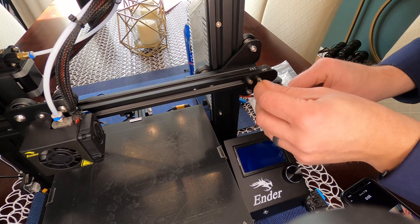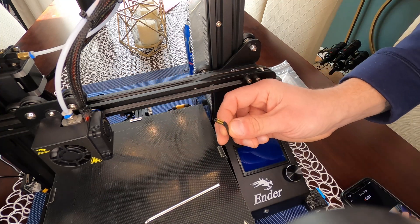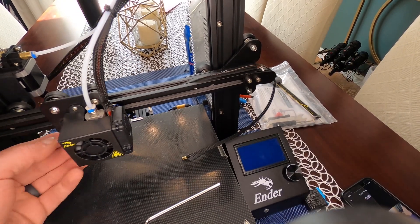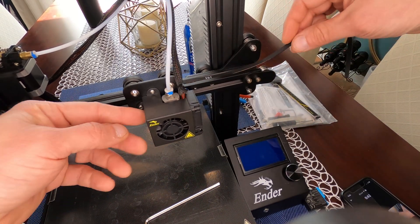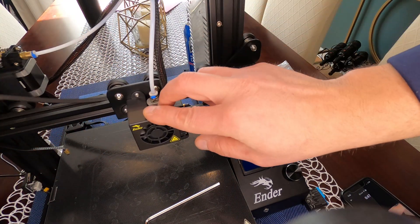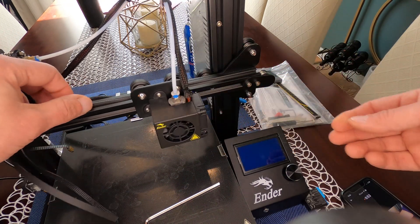Our first step is to loosen the tension using the 3mm allen key. We're going to disconnect the drive belt — it has two little slots on the bottom — and disconnect both of those, then slide the belt through underneath the rollers and pull it out of the way.